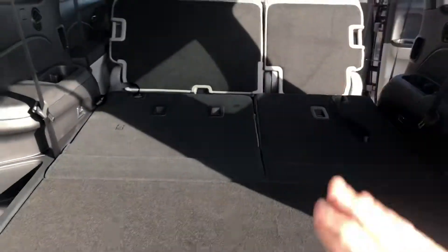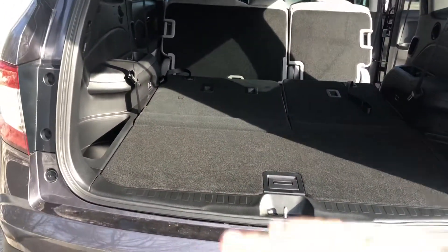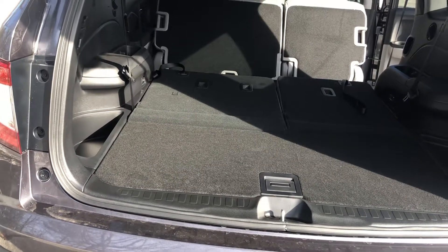And those back seats can fold flat as well if you wanted more storage all the way across, if you need to have some longer items.